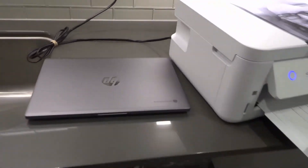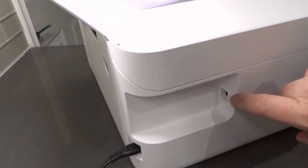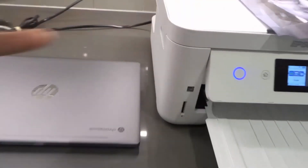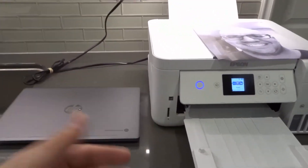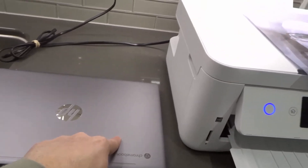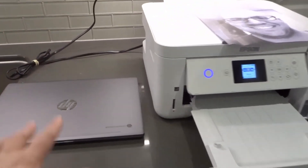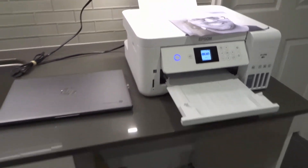It's just a regular USB port on the printer side, though it's a different type than the standard one you may be used to. On your PC you'll probably find a regular USB or USB Type-C port. Connect it via a wired connection, make sure you have the printer's driver installed on the computer, and then print. The only difference is that you don't need to be connected to the same wireless network because you've wired it directly to the printer.